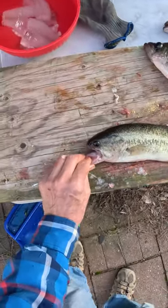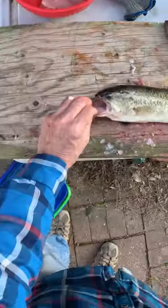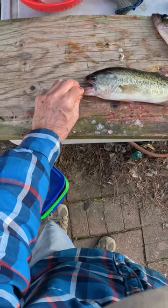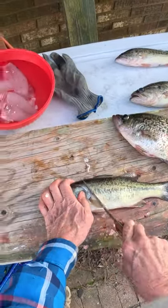Look at this weird bass — he doesn't have an upper lip. I don't know what happened to it, but we caught him. John couldn't even get the hook out of his mouth.